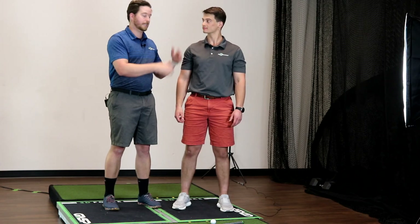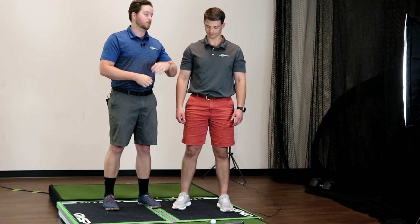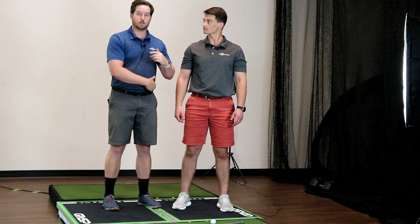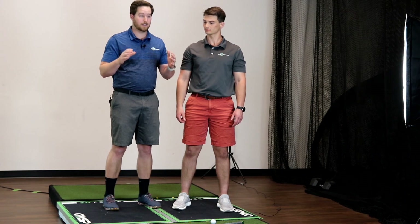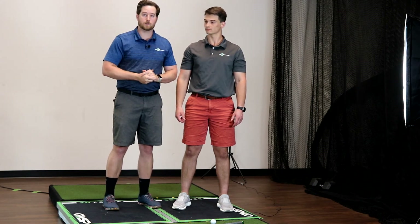We're going to do the exact same test on the left side. If Will can't get that arm past his spine angle in a golf posture — because that's where we need to use it — he's going to continue to have problems until we clear that up.